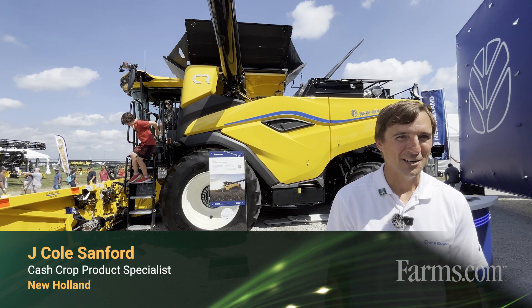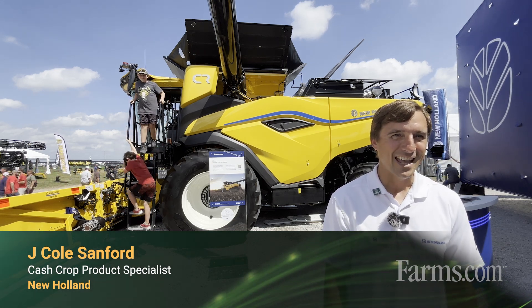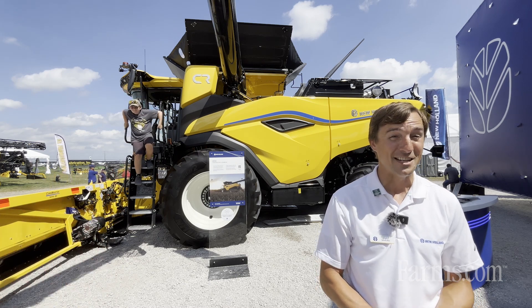Hello, I'm J. Cole Sanford. I'm a cash crop product specialist for the Northeast region of the U.S., and today we're showing the first public unveiling in North America of the CR10.